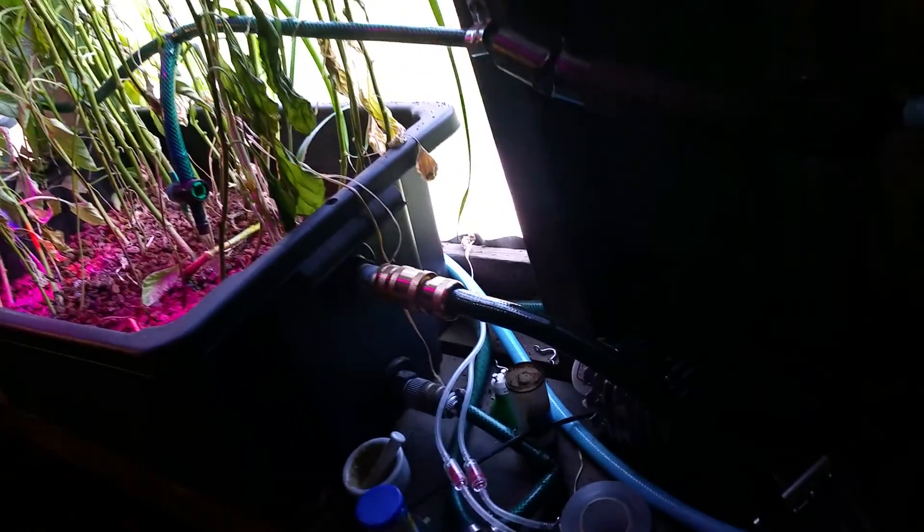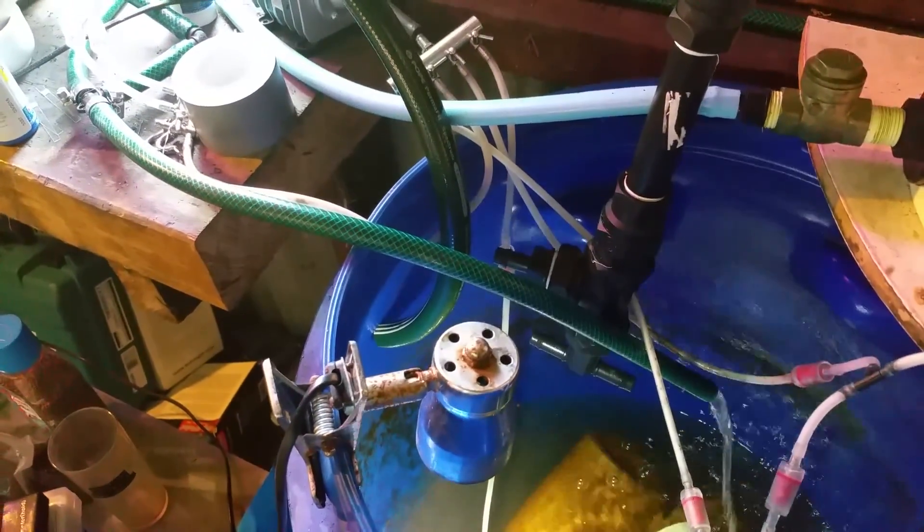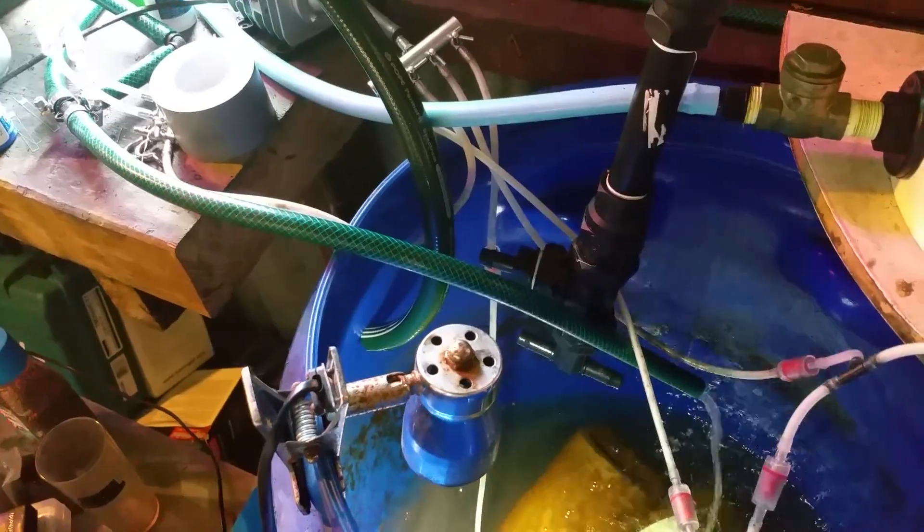I put in this big overflow in the bucket here — it's a bigger diameter than the other one so that can't overflow anymore, which is all well and good. You'd think you've solved that problem.